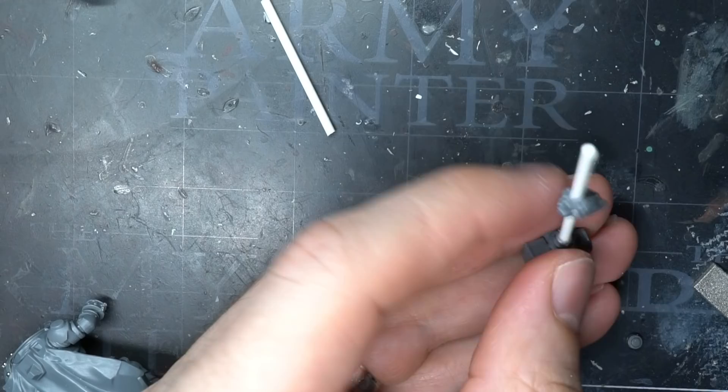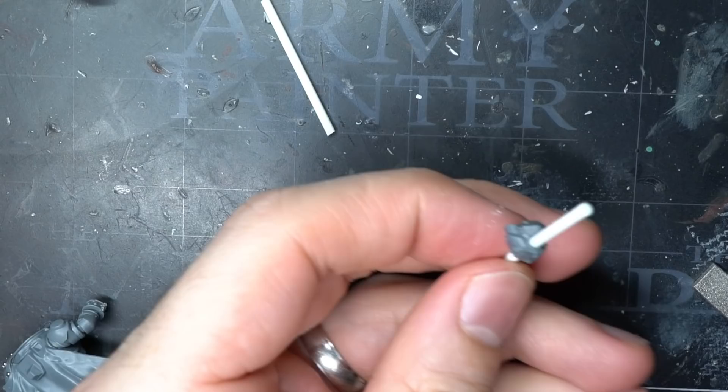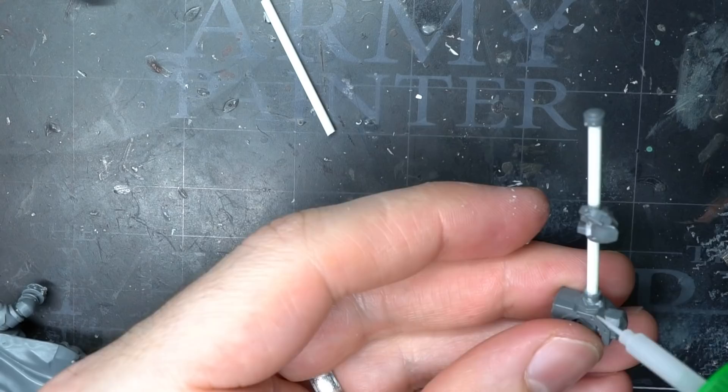With this done, I could begin bringing everything together. The rod was clipped to a reasonable length for a hammer of this size and the hand was glued to the rod at the correct height for the arm. I made sure that the bottom of the hammer sat in line with the right foot for my scenic basing later on.